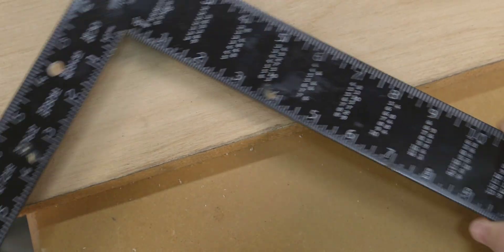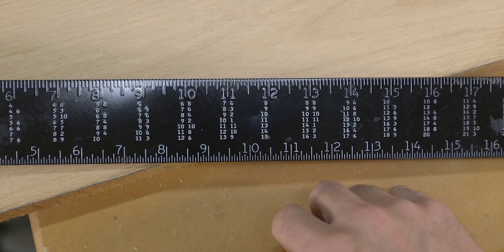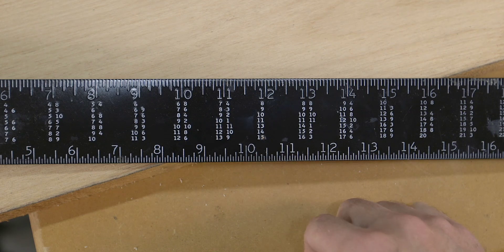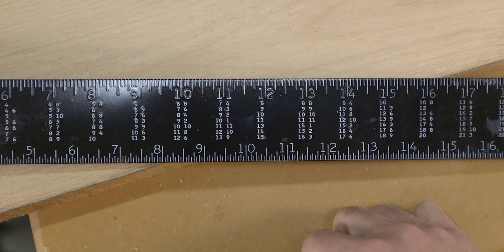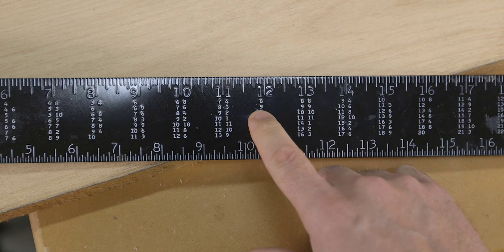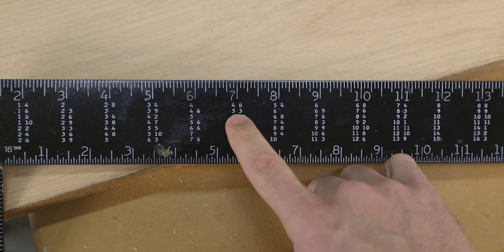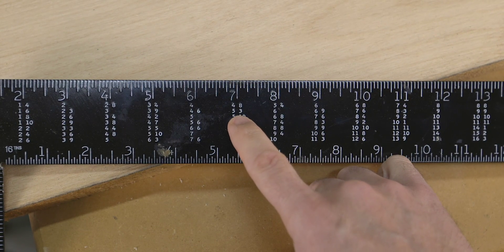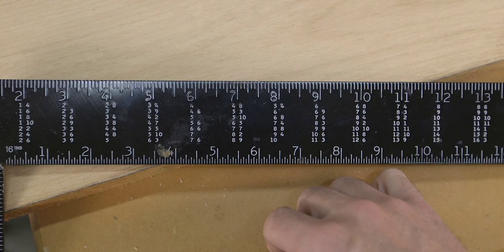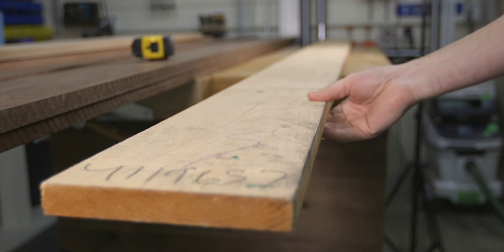On a framing square, if you look at the body or the blade of the square, which is the wider of the two, you'll see the number 12. Under the 12, you will see seven numbers ranging from 8 to 15. These numbers are in feet and will be used for the length of our board. In our example, our board is nine feet long and seven inches wide. So if you drop down to the nine and then slide down to the seven, you will see two numbers: the first is a whole number, which is five, and the other is a fraction, which is three twelfths. Three twelfths is the same as a quarter inch or 0.25 inches. Therefore, a board that's one inch thick, seven inches wide, and nine feet long has a total board foot count of 5.25.